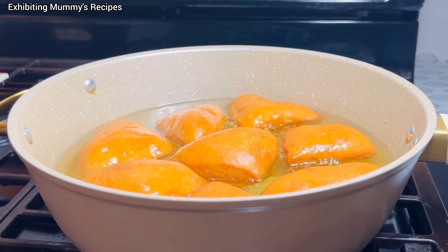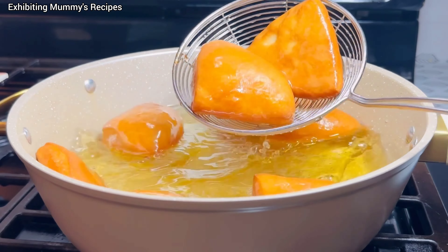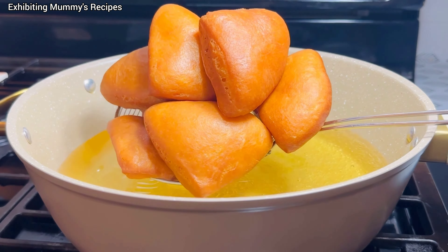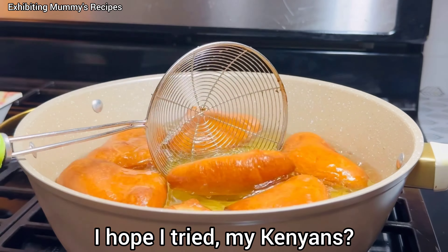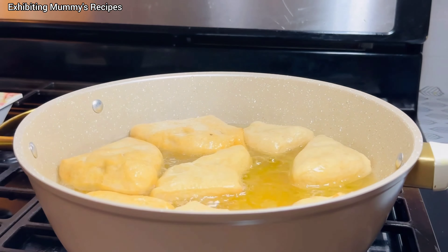After making it flat, some people just fry it straight away. Unfortunately I was busy with something else, so I had to put it somewhere to rest a little, then fry it once I was done. It rested for almost 10 to 15 minutes, and that is what I'm frying now.